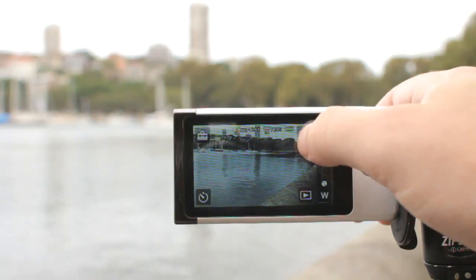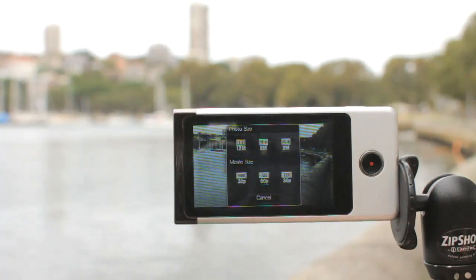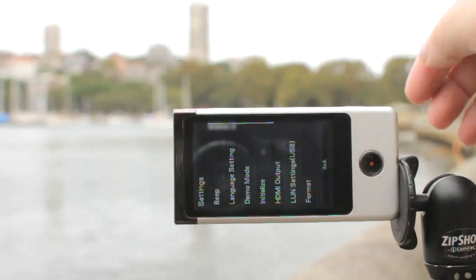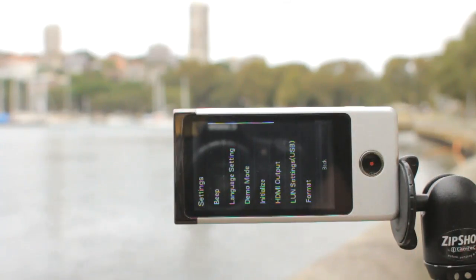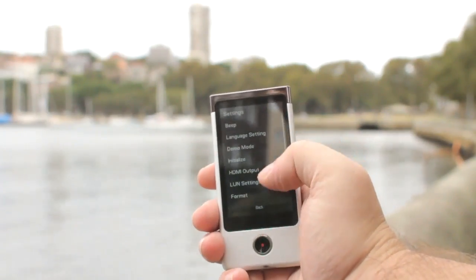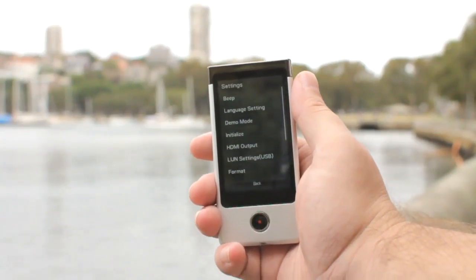There's a menu for selecting your recording mode and resolution, with a choice of 2, 8, or 12 megapixel stills, and video in either full 1080p at 30 frames per second, or 720p at either 30 or 60 frames per second. And finally the main settings menu, which oddly is the only part of the interface that doesn't automatically rotate with device orientation — but it's not a big deal since you'll rarely need to dig into those settings after the initial setup.